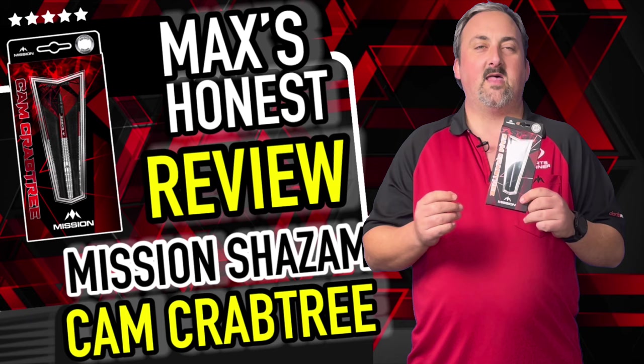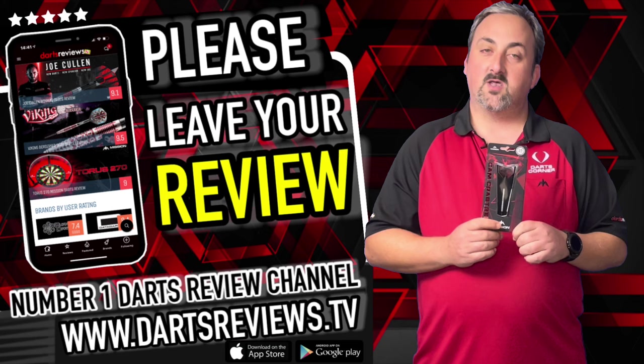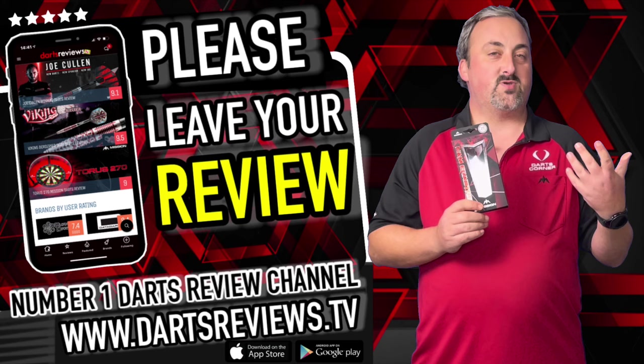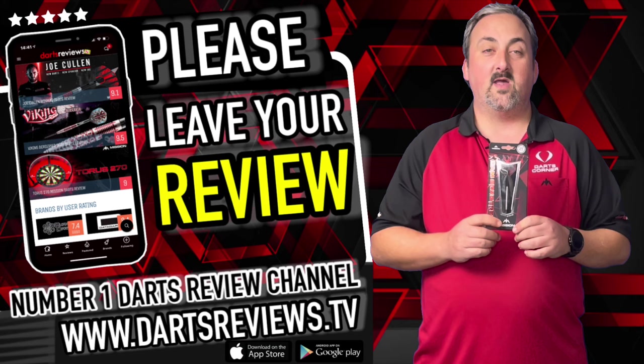If you've got a set of these or you're looking at getting a set, head down to the comment section and let us know — your thoughts could help someone else decide if these suit them. Head over to dartsreviews.tv and dartsplanet.tv for articles, reviews, stories and everything — something for everyone. Make sure you subscribe and hit notifications; we've got lots coming up including reviews, live events, and talk shows. Hopefully something will pique your interest — come back and check us out again soon. Bye!